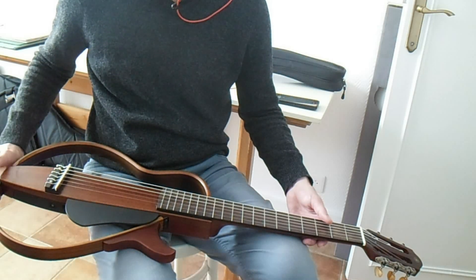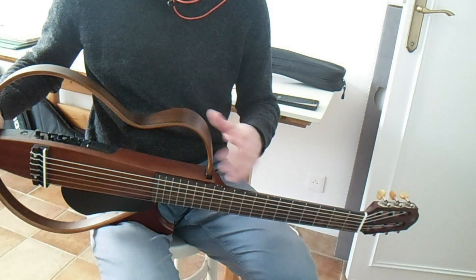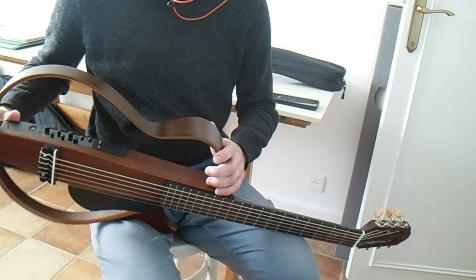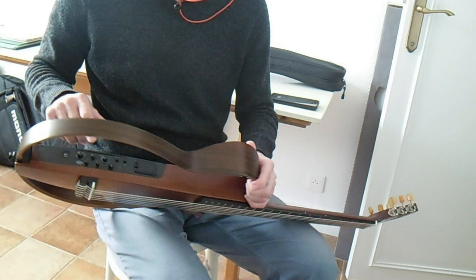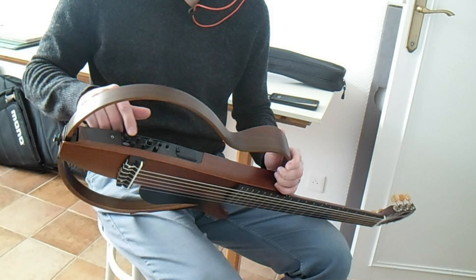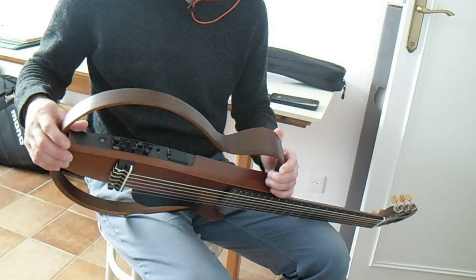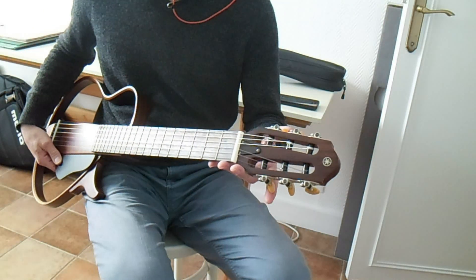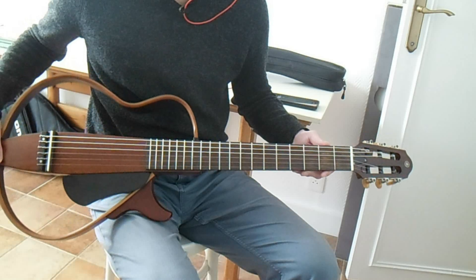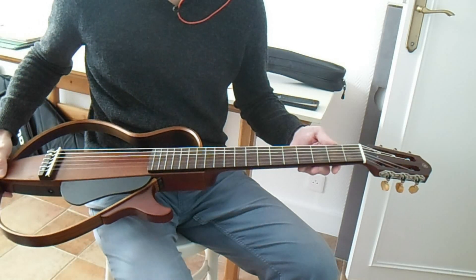It's a brilliant guitar, excellent guitar — the sound is really good. It plays very well, and you have some little effects like reverb and so on, which is very convenient. It works very very well, it's a very comfortable guitar, and the tuning machines are excellent.